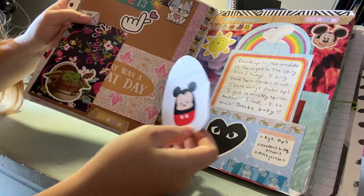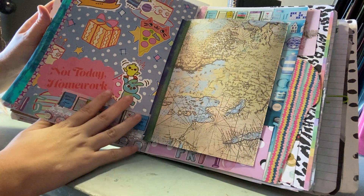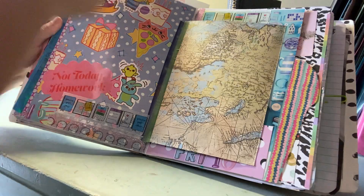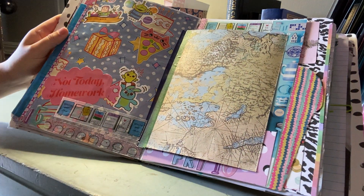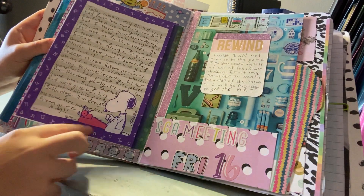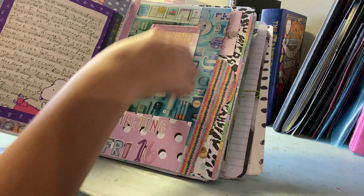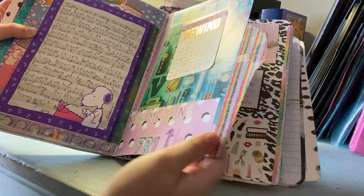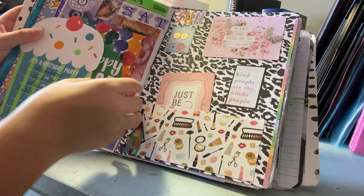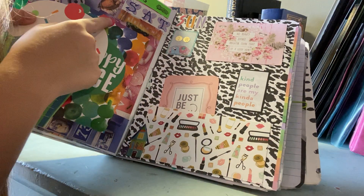I got a Mickey Mouse plush and I love it, just like my Yoda one. The next page was my brother's birthday — I used wrapping paper as the background and Toy Story stickers because those are his favorite things, plus a pizza sticker because we had pizza. My journaling is backed with Snoopy stationery that I received in happy mail. The following page has a magazine background, and then the birthday party page has the invitation right here, a journaling card, and a picture of my kitty sleeping.